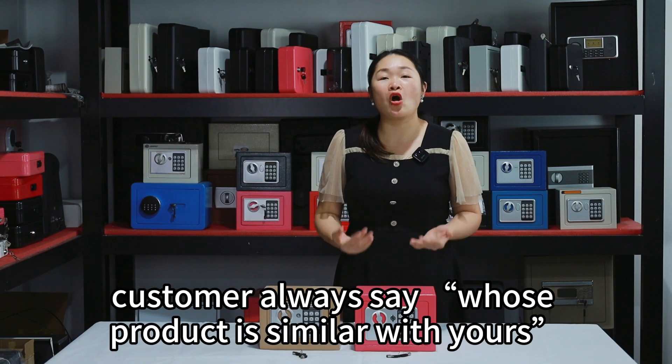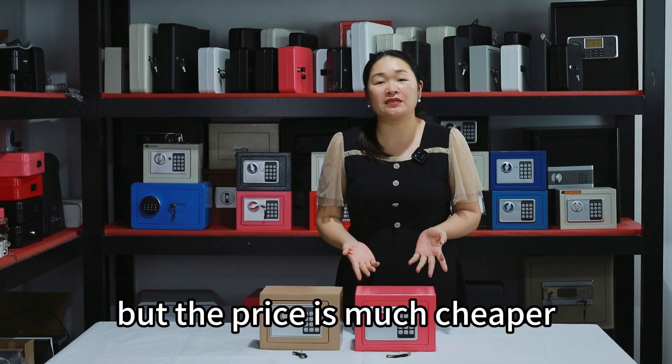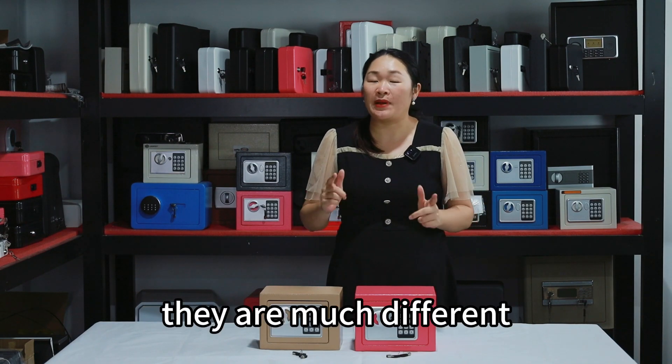Hi guys! Customers always say whose product is similar with yours, but the price is much cheaper. Let's compare these two things. They look the same, but they are much different.